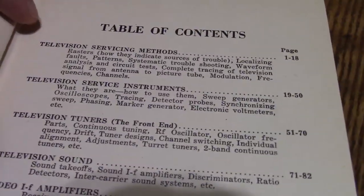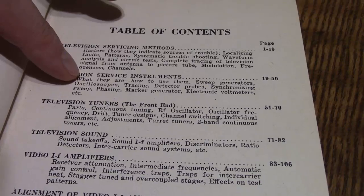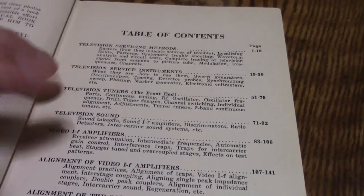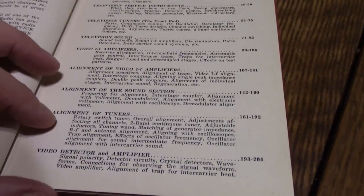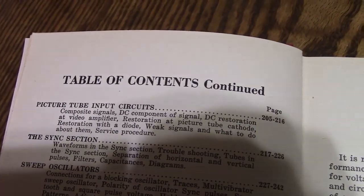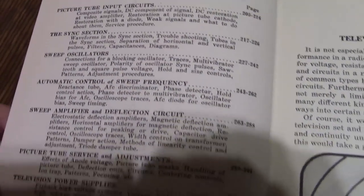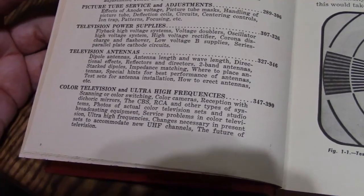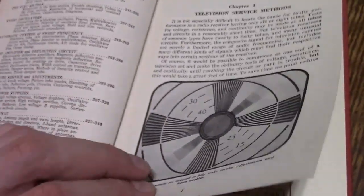So what have we got in here? Servicing methods, service instruments like scopes and sweep generators and marker generators, section on tuners, sound, IF, alignment of IF, alignment of sound, alignment of tuners, video detection and amplifiers, picture tube, driving circuits, sync section, sweep oscillator, AFC, sweep amplifiers, picture tube servicing and adjusting, power supply, antennas. And finally there's got to be some preliminary stuff on color TV and UHF, because neither one of those had gone live when this was published.